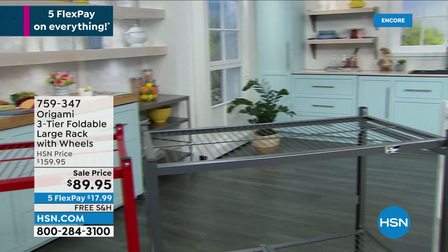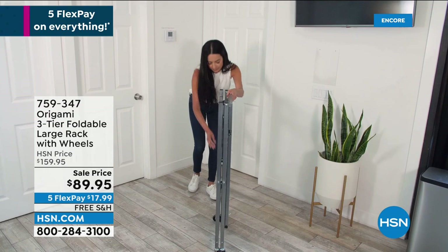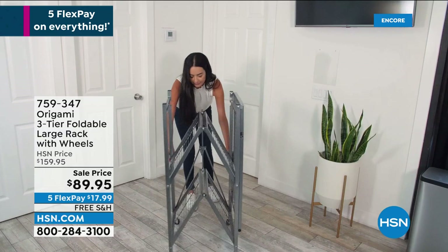Anytime I see free shipping on origami, that's a big green light. Because these things are not lightweight — it's steel. So if you can pick it up with free shipping, do it. Got to do it.